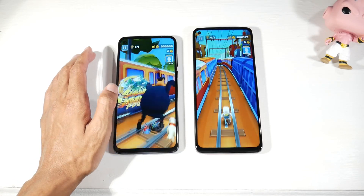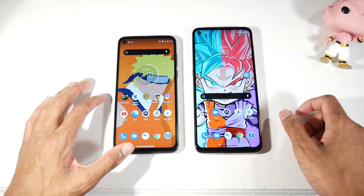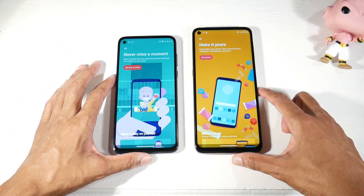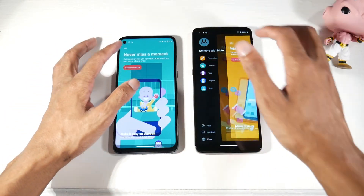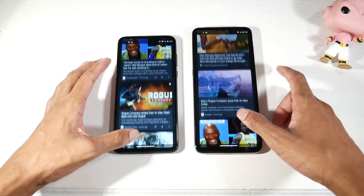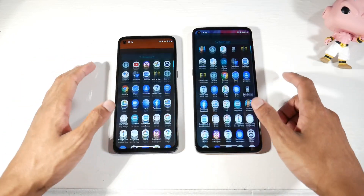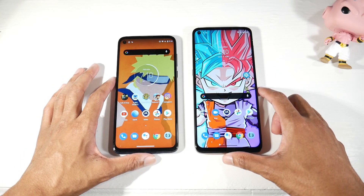Both phones run Android 10 and are expected to get Android 11. They both feature nearly stock Android with the Moto app, including gestures like the chop for the flashlight, twist for the camera, and the Google Now page. Everything runs clean and fast, which is something I really like.